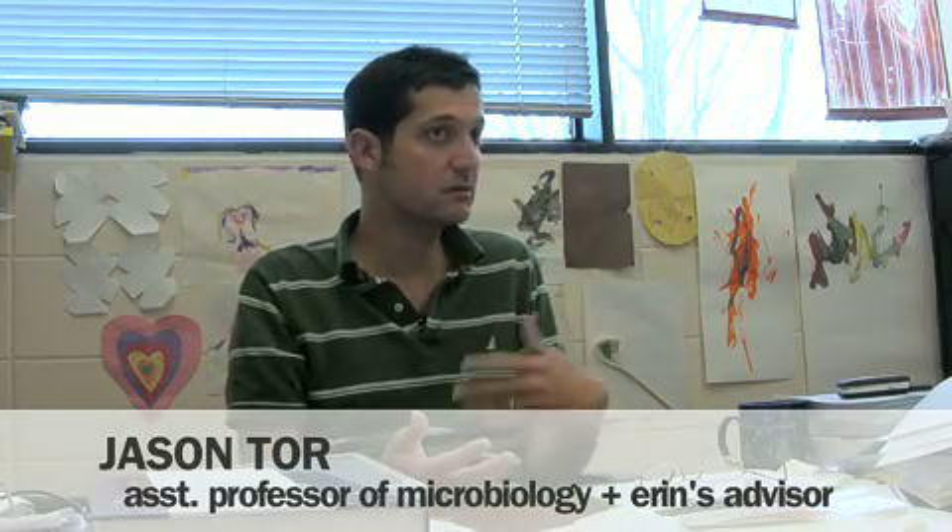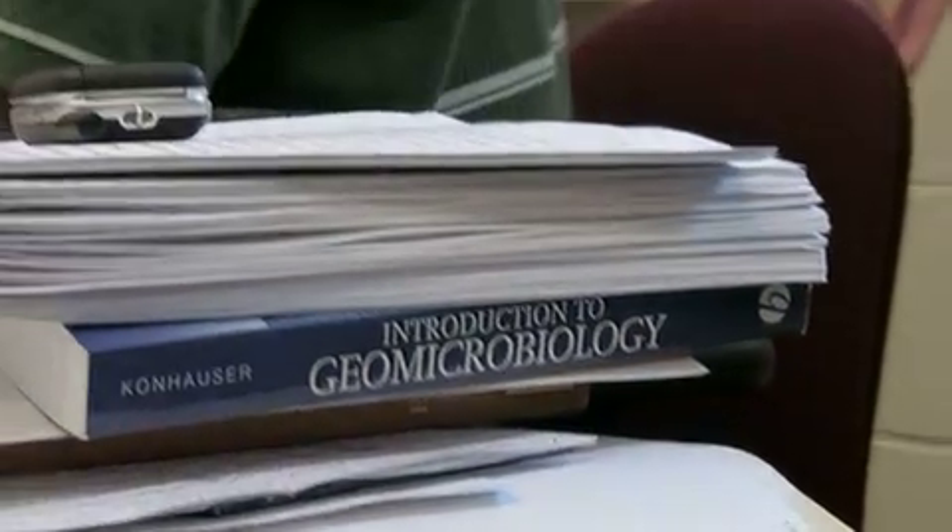Erin took a couple of my courses and got really interested in various aspects of microbiology. Just prior to the second course that she took, I had gone out to Death Valley and began collecting some of these rock varnish rocks. I do this a lot — I gather samples from wherever I go as potential samples to make them available to students for projects.